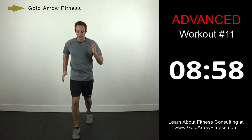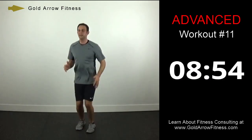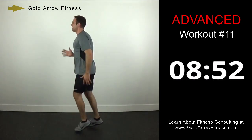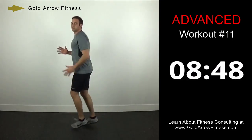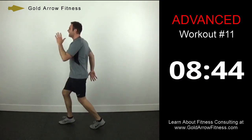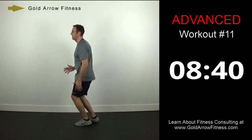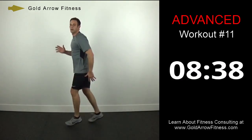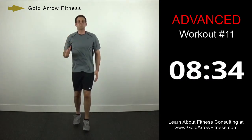Modified Ali shuffle — you're coming together in between each one. Stay up on the balls of your feet, swinging the arms as well.